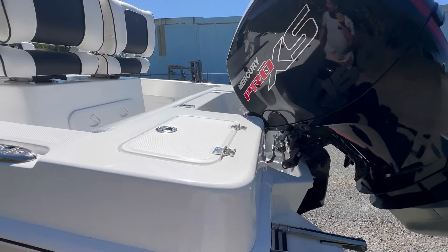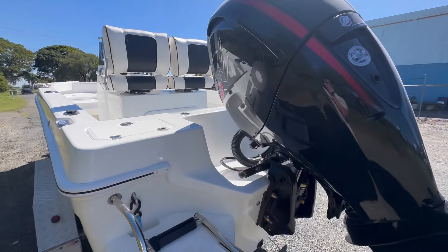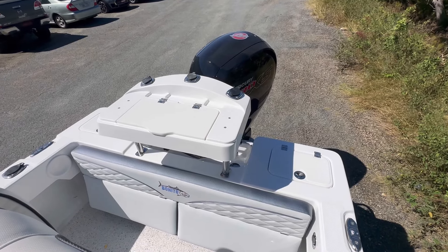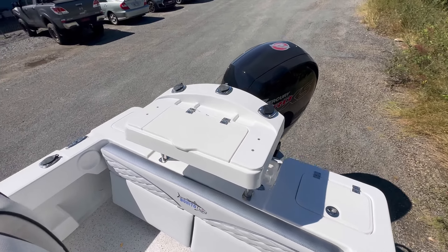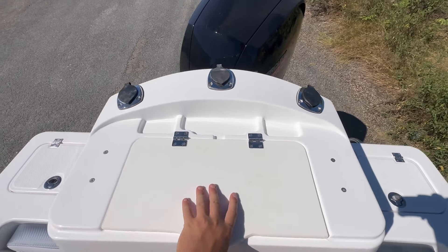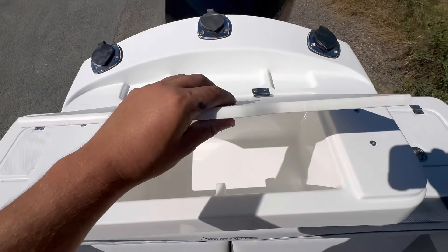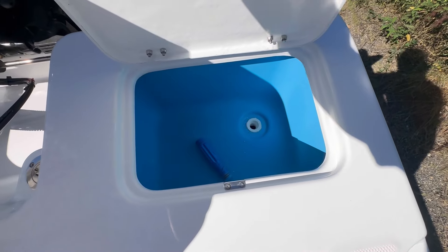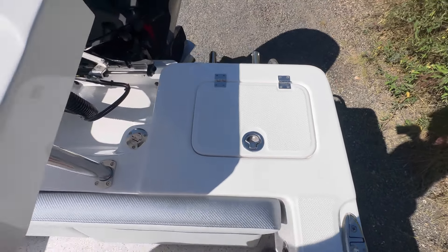I'll jump up inside now and show the internal layout of the 560. Starting down the back, we've got the bait board with three rod holders fitted in this one — that's what Mark's opted for. Storage inside there. In the back we've got our two bait tanks, one on each side.